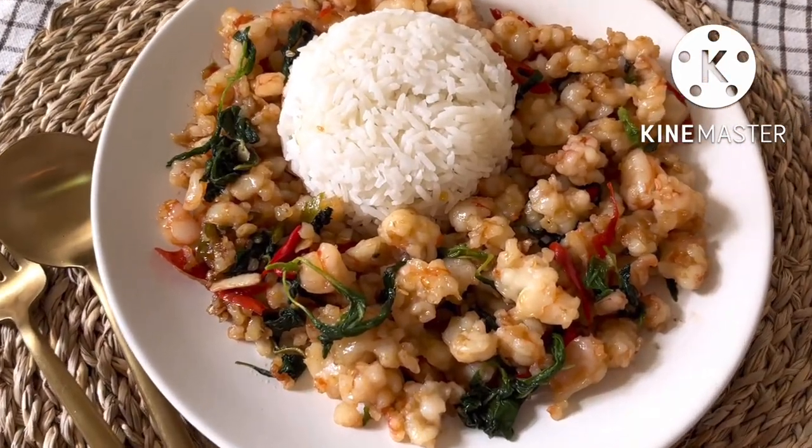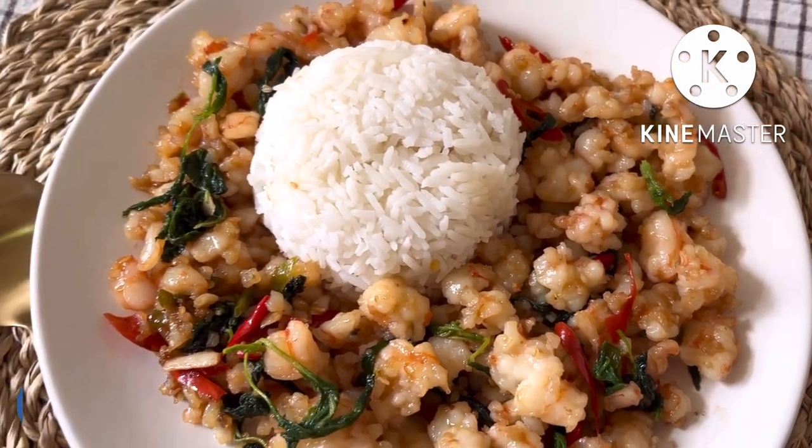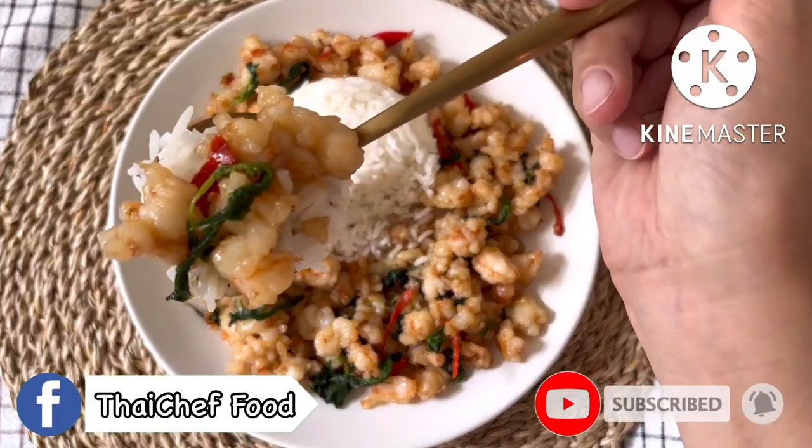Swat dee ka! Welcome to Thai Chef Food Channel. Today I will show you a quick and delicious meal of Pad Krapao Kung, or stir-fried spicy shrimp with holy basil.